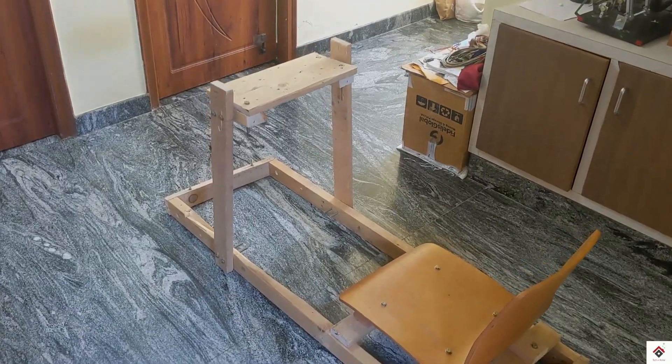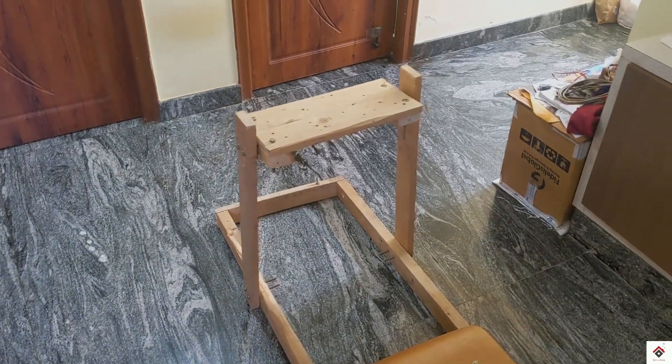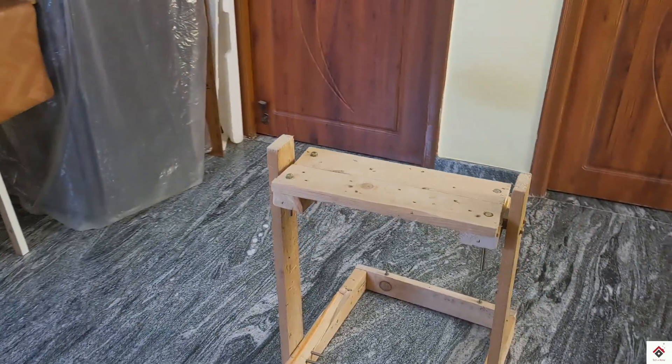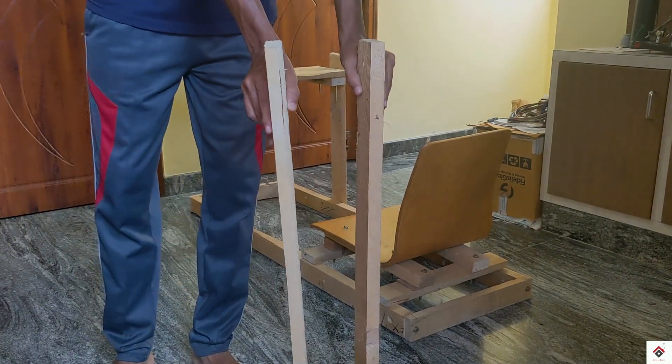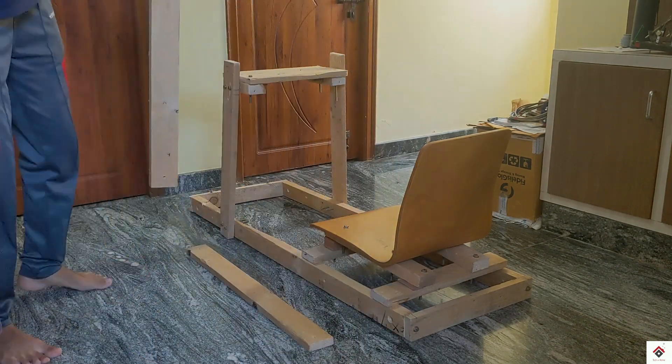Finally our steering wheel unit will be placed on this surface, using two more blocks of length 33 inches as an additional support for the steering base.